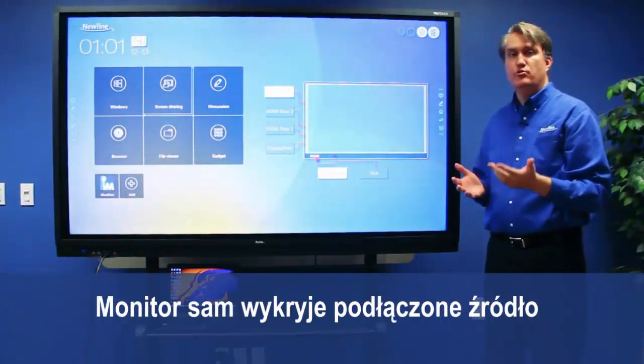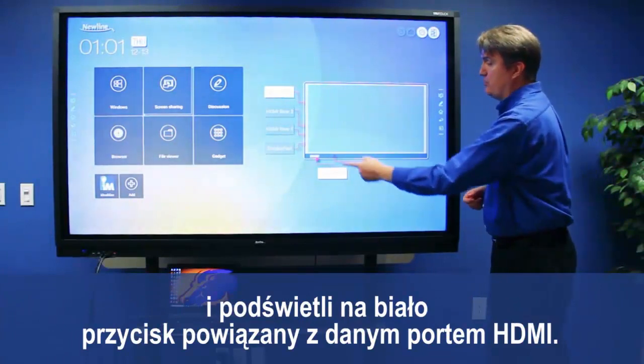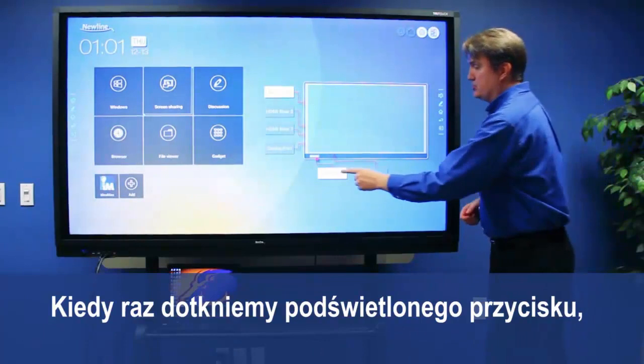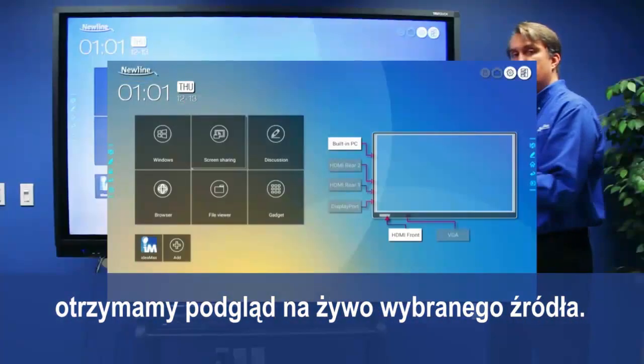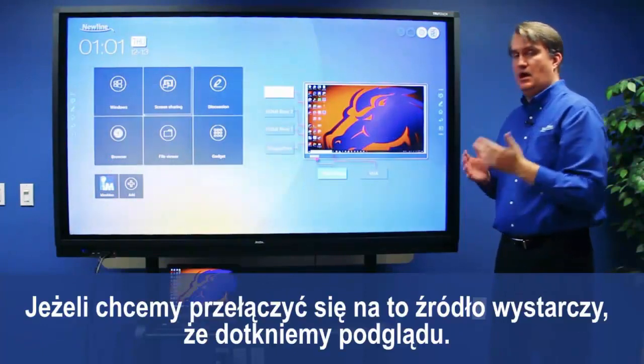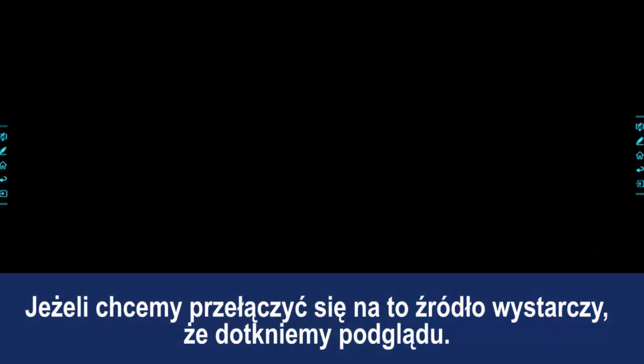When the cables are connected, you can access the source from this end of the screen. When the TrueTouch detects something is plugged in, it will light up the button associated with that port in white. Touch the button once to get a live preview of that source on the screen, then touch the screen again to access that source.